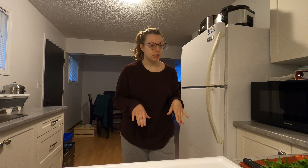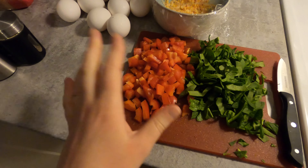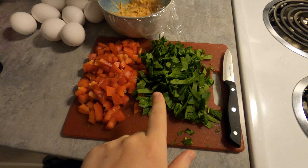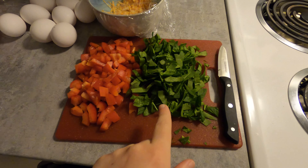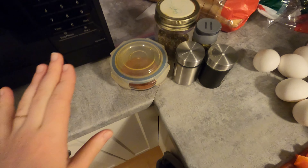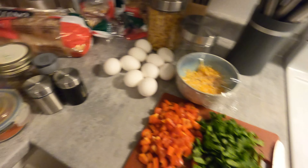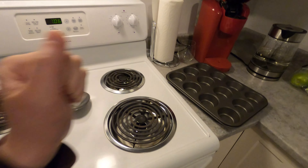So what you will need for the egg bites — I've already chopped up all the ingredients. I've got one and a half cups of peppers, one cup of spinach, some cheese, 10 eggs, paprika, basil, oregano, salt, and pepper, and then a pan.